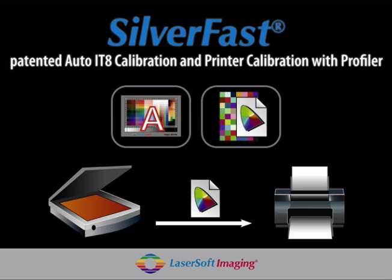I would like to introduce you to our patented Silverfast IT-8 input calibration and our output printer calibration with ICC profiler. I'm glad we could make the whole process so easy and comfortable. First, with an IT-8 target, we calibrate the scanner.